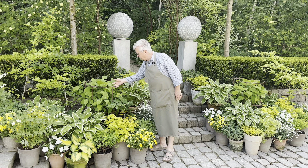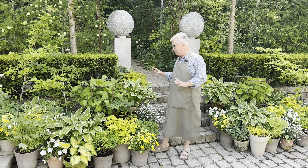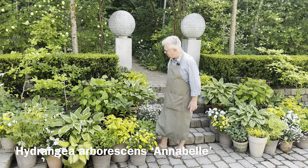First of all, this one — this hydrangea, what I normally call the one and only, this is Annabelle.